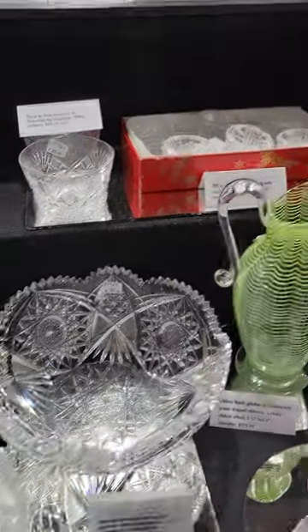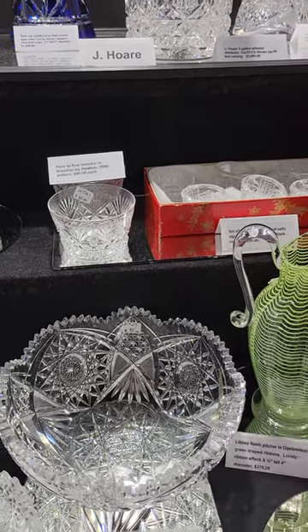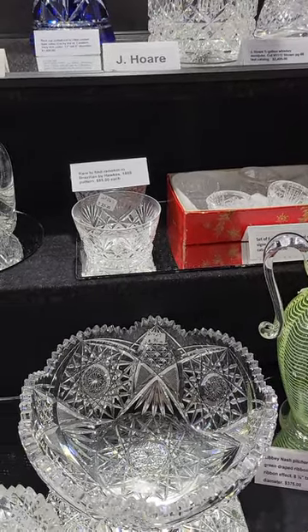Nice little bargain. Eight-inch diameter bowl. Fiery heavy blank. It is $95.